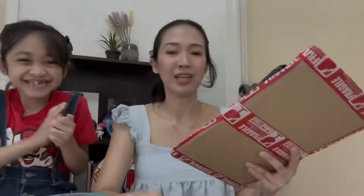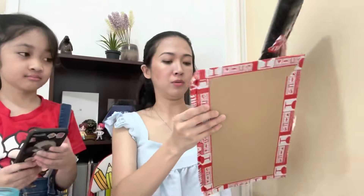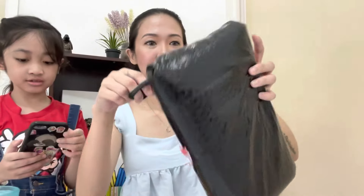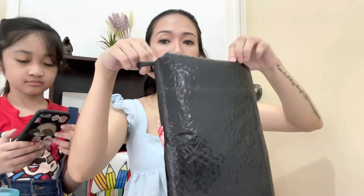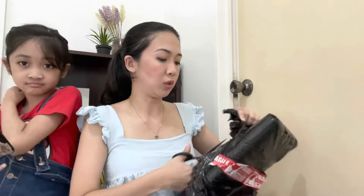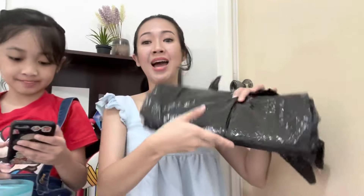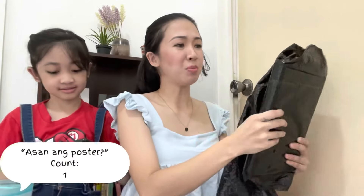Ta-da! Mommy! Let's go. So excited. It's a poster — unboxing! Are you ready? Yeah. To see what's inside? Yeah. It's a poster!